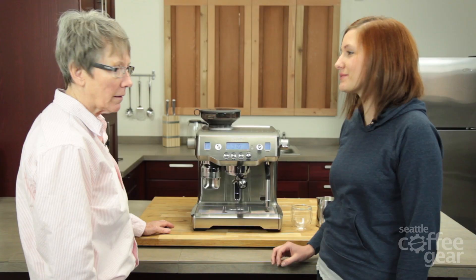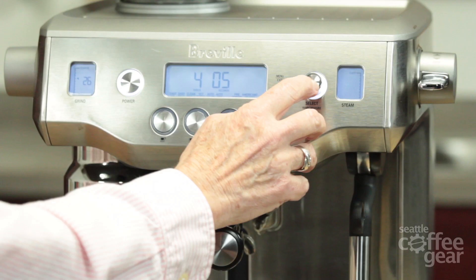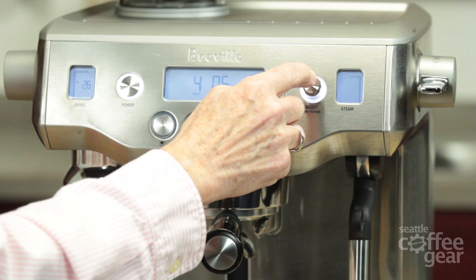There's an auto tamp feature. If your grind is a little bit too coarse, you can bump up the pressure a little bit to try and get that perfect shot — you can change the pressure. We found that four with this grind works pretty good.